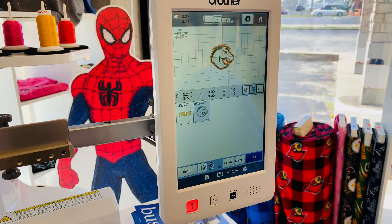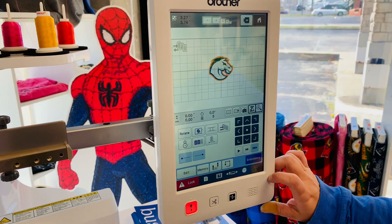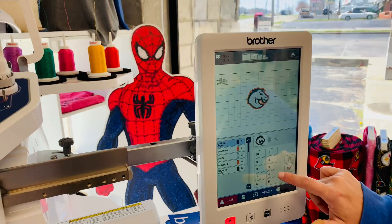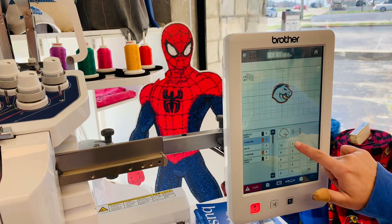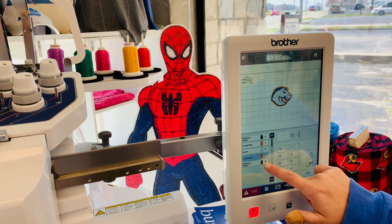We will select our design and set it. We're not going to edit anything on it. We're going to use our manual color sequence button and then set the needles for this particular design.